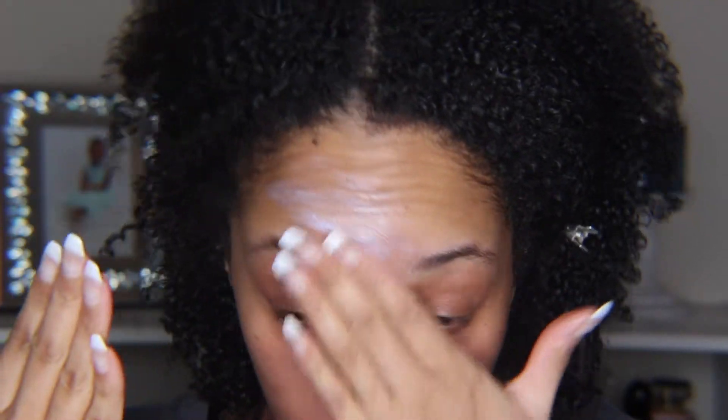I am going to leave a list of all of the products that I use in the description box below just in case you guys miss it. So without further ado, let's get into the video. For today's primer I'm using the Becca First Light Priming Filter — we're going for a luminous natural glow today.